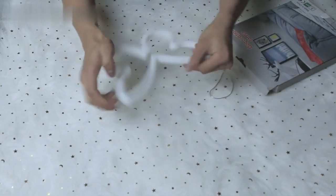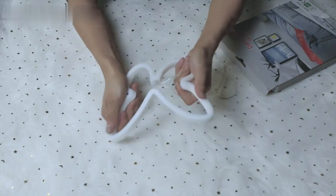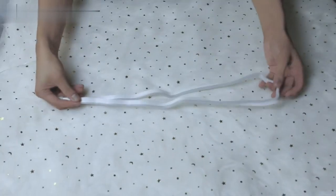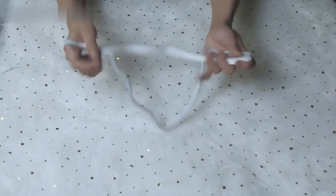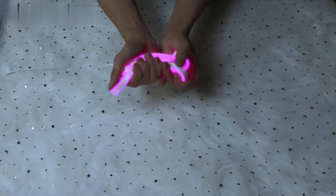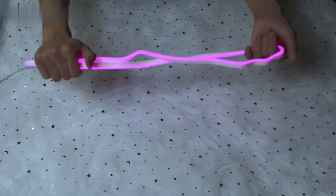Unlike other butterfly neon signs in the market, which are made of cheap plastic sheets, the most important part of neon signs is the light strip. Vigusek's neon strips are made of high-quality silicone, which can be folded and bent well.